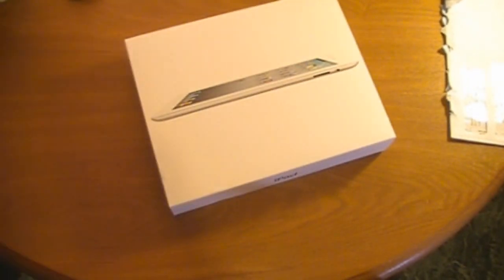This is the 16GB white model. You can always get black, but white's a little bit harder to come by — well, at least for the iPhone anyway. Let's open it up real quick.